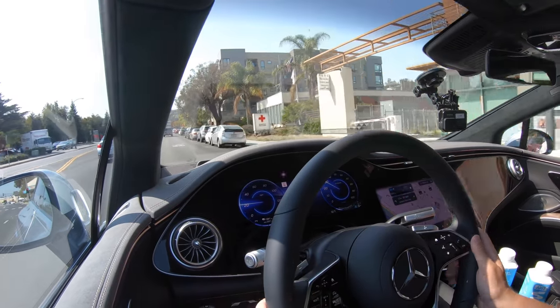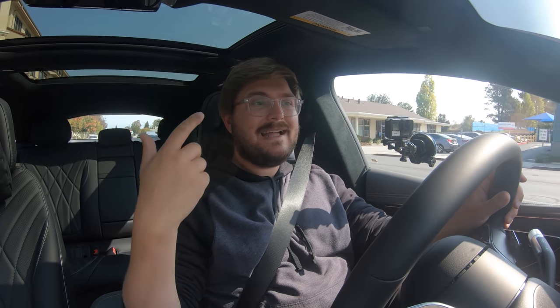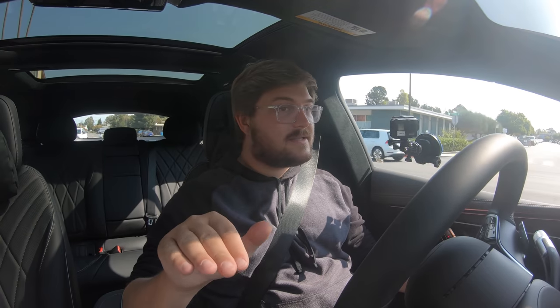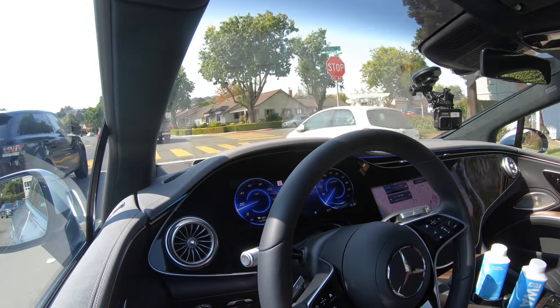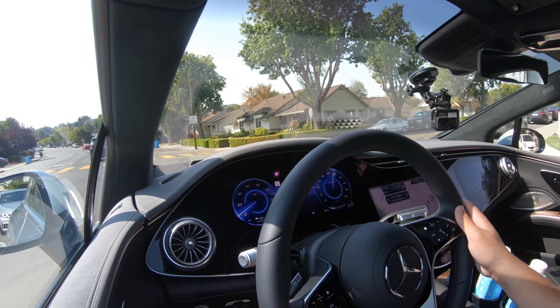I spoke with Mercedes engineers about their strategy. They mentioned really good route planning and plug-and-charge with Electrify America — so you get a Tesla-like experience rolling up to the charger and plugging in. It's still an early car, so there may be some bugs to work out. Overall, they were convinced this would be the best EV. Charging curve was going to be amazing — that was the big promise. Full power — it's quick. Not meant to be a fast car, but you can hustle it.